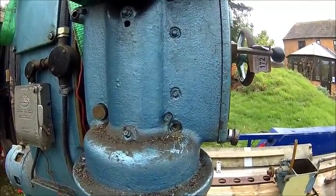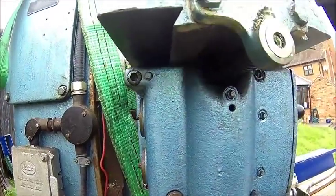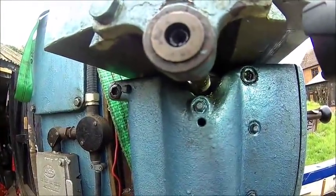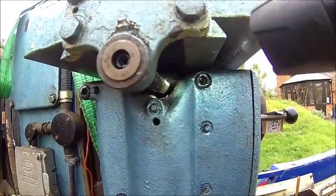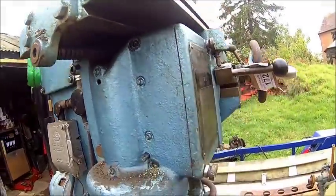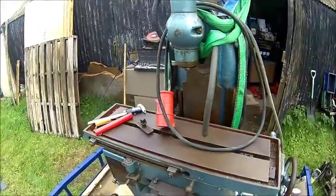It's not entirely clear how it comes off. It looks like the feed screw has to come out first — there's a hole in the gearbox. We need to take the lead screw out first. It's just these four bolts, then just wind it out, and we should be able to move the table.